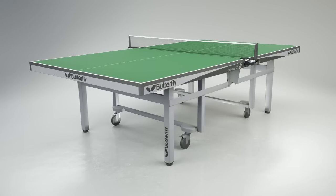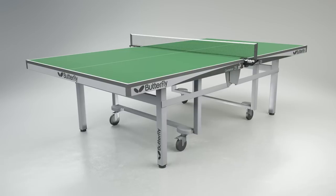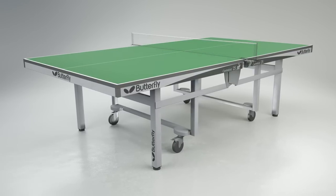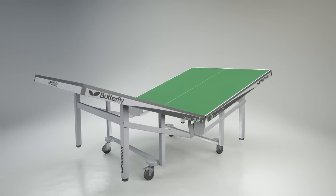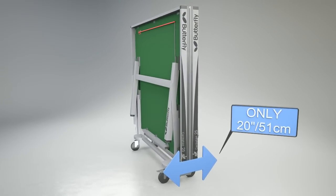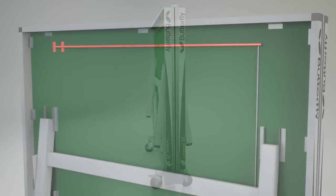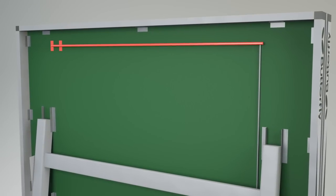Transportation and storage is easy with the Centrefold's unique Space Saver Folding System, which makes folding and rolling the table away simple and safe. The table tops fold together at the centre, reducing the width in storage to only 20 inches or 51cm. A unique safety system prevents the table from opening and closing accidentally.